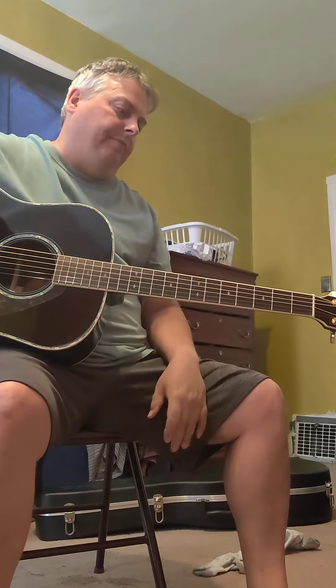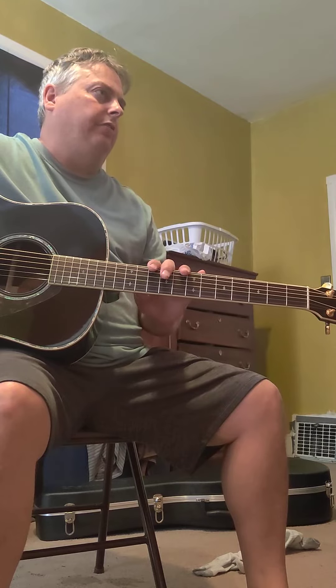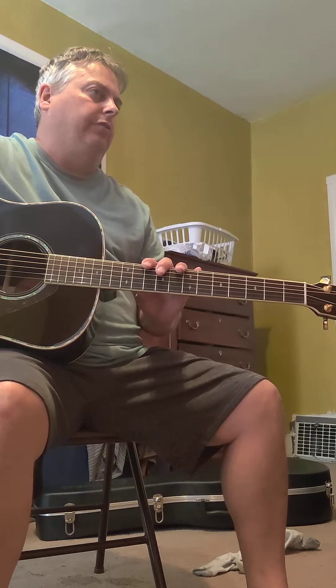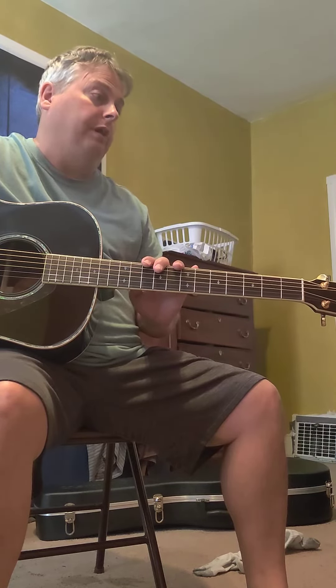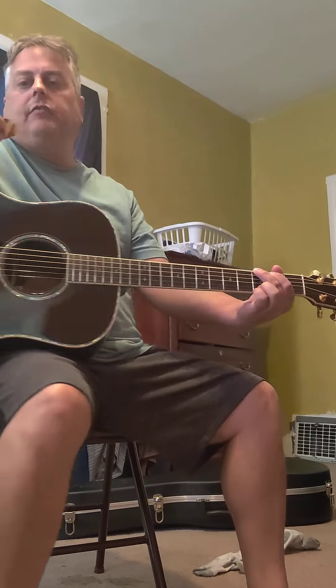By the way, the guitar was $1,125, in comparison to the $3,000 I spent on the Martin — and now the D28s are going for $3,200. Alright, here's the case and pick.